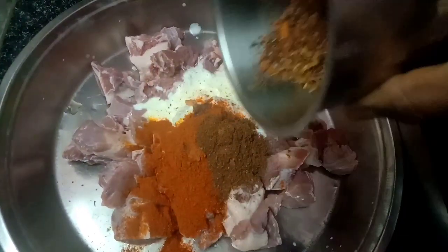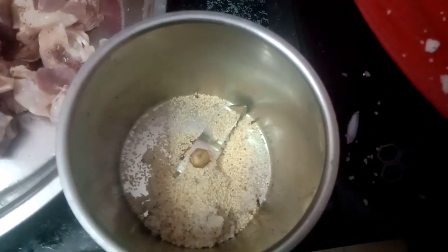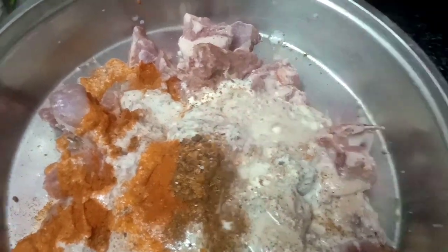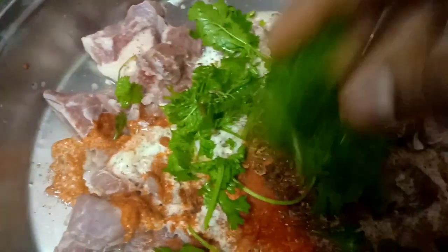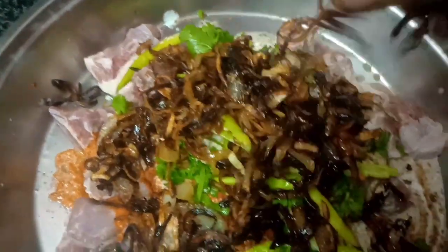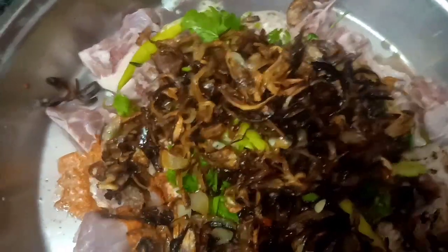We will cook them in the jar. I will mix it in the mixer jar and blend it a little bit. We will make a fine paste in the jar. We will add the paste. Add the brown onions and mix in the paste. Add salt.